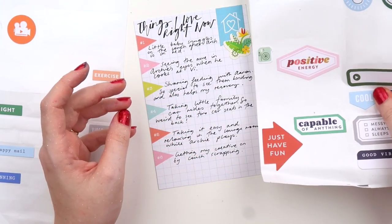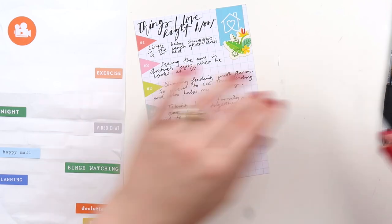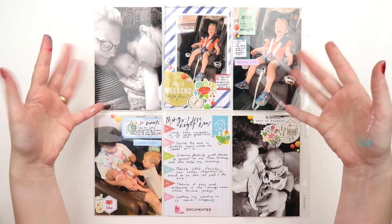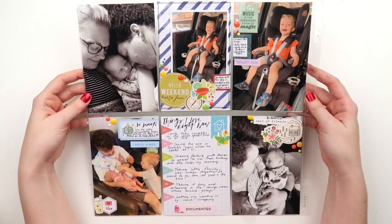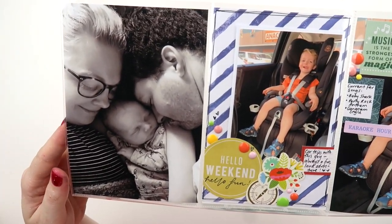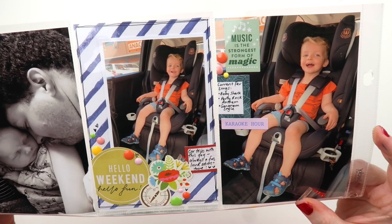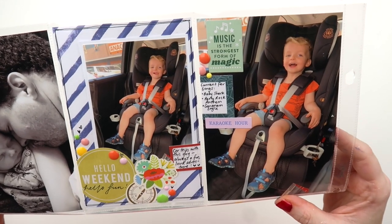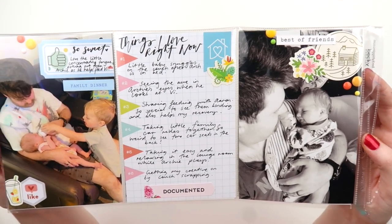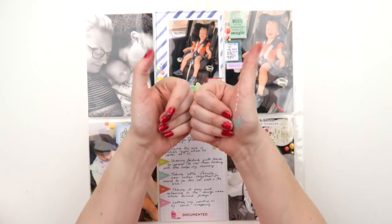For this card I decided to just list six things I was loving right now. I really love the way the journaling breaks up how this page looks, and I think that's the trick to making these page protectors work - they do need a pocket with some journaling or a filler card, because the size just gets a bit overwhelming with all photos. So that's my tip: if you've got these page protectors, try popping in a journaling card. Please give this video a thumbs up if you enjoyed it, and I'll see you all next week, bye!